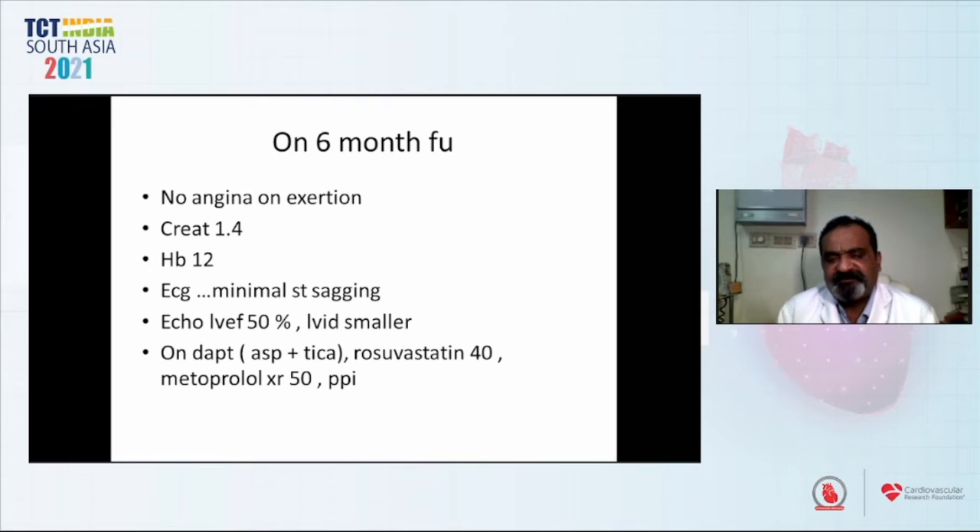There is a lot of discussion in these cases about whether we should have gone for a more complicated strategy. In total, we used 120 ml of dye, which includes two OCT runs. We wanted to conserve dye, do it fast, do it more dexterously — and hence we selected the V-stenting technique.